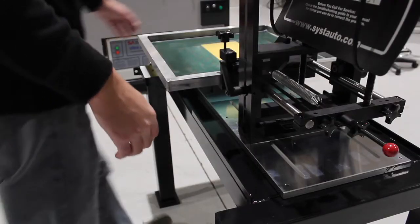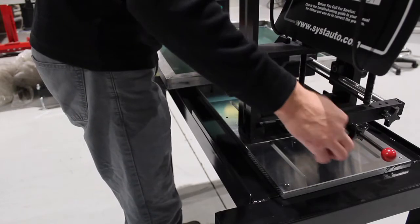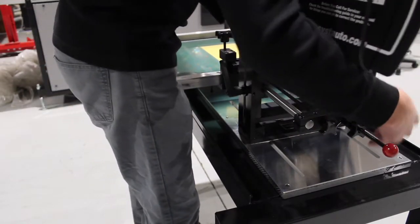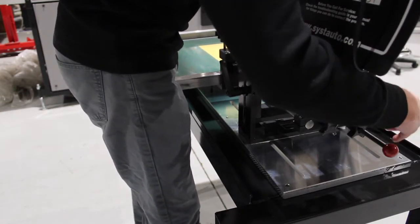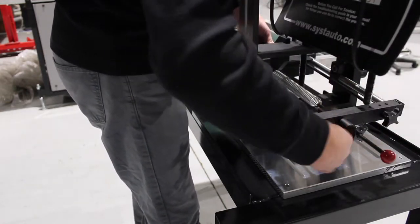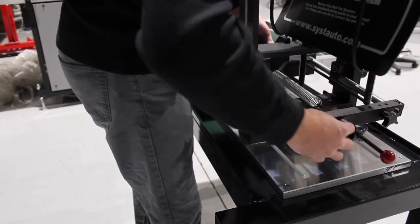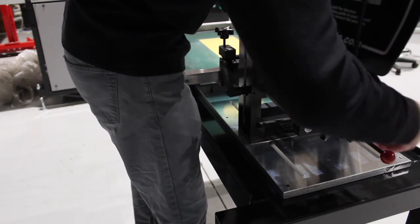One of the greatest features of the model MC1 is the ability to remove the screen without losing the registration of the screen. This allows the operator to quickly and easily change the color of the ink or clean the screen and then reset the screen back into the machine without setup downtime. This is quickly and easily done by the two turn knobs as seen in the video.